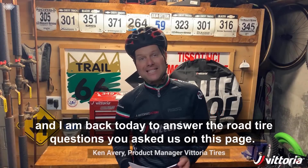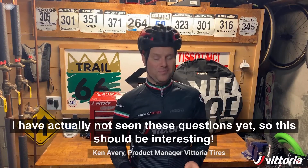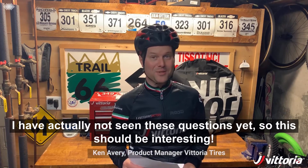Hey, it's Ken from Vittoria and I am back today to answer the road tire questions you asked us on this page. I've actually not seen these questions yet, so this should be interesting.